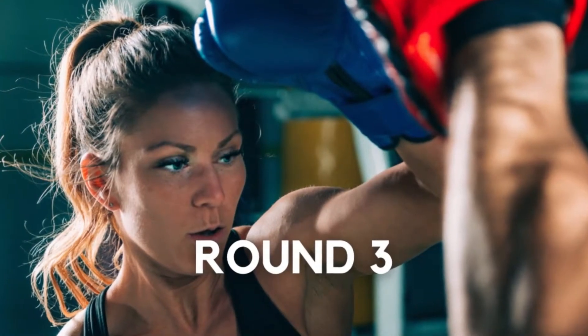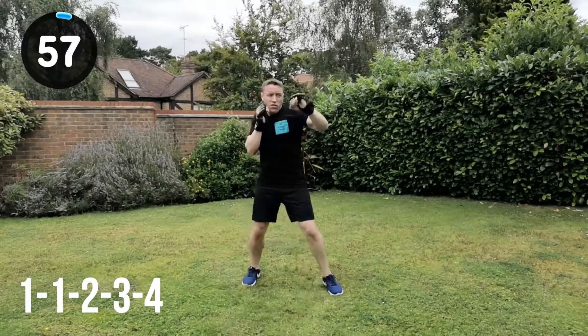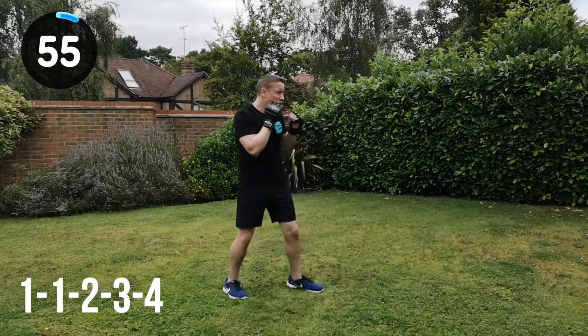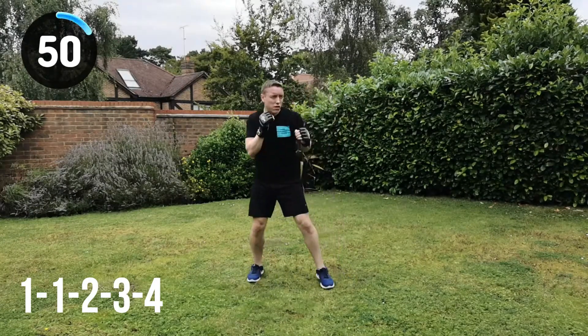Into round 3 now — your last round. Give it everything you've got. Combination: 1, 1, 2, 3, 4 — jab, jab, cross, hook left, hook right. Let's go for it. Straight in. Get as much out of this workout as you can now, all the way through. 1, 1, 2, 3, 4, change position.